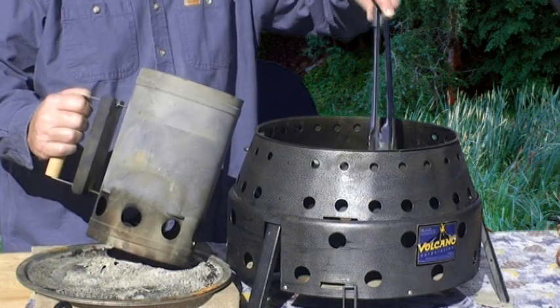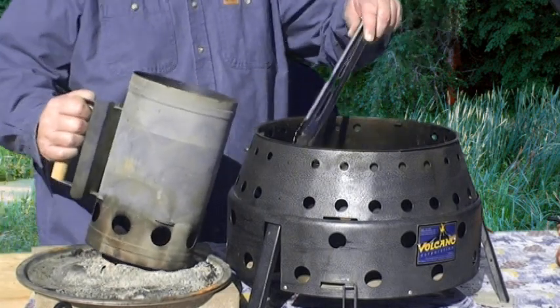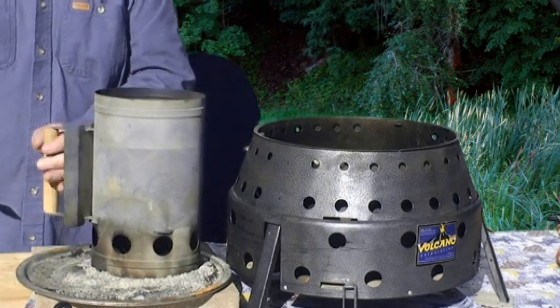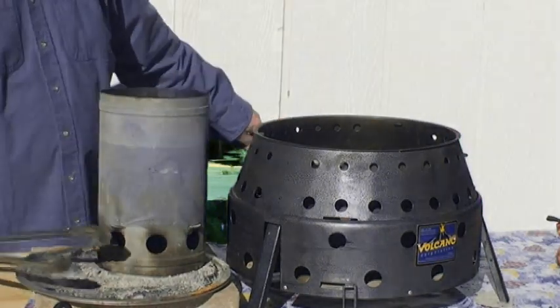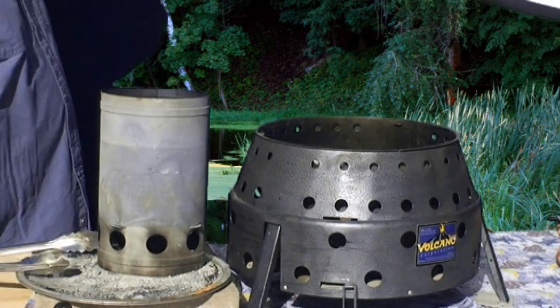I hope this video was a help to you getting to know the Volcano — also called the Volcano Collapsible Grill or Stove. Take care, bye bye.